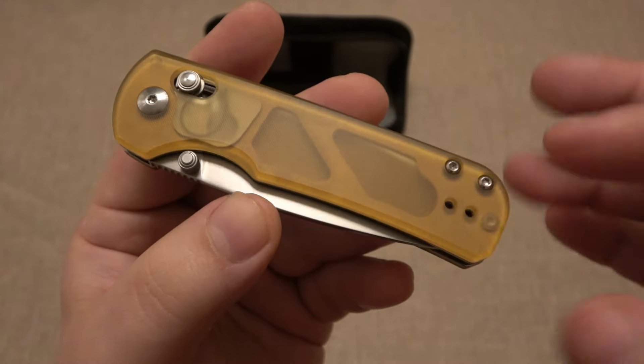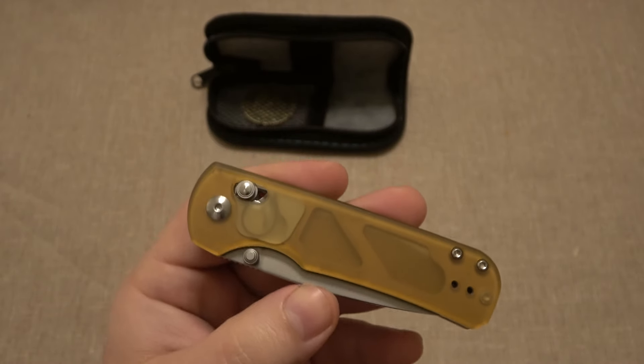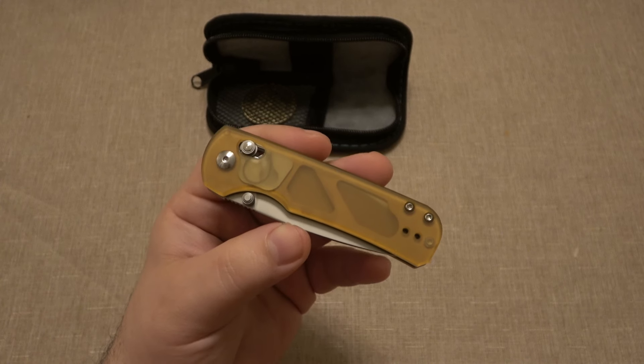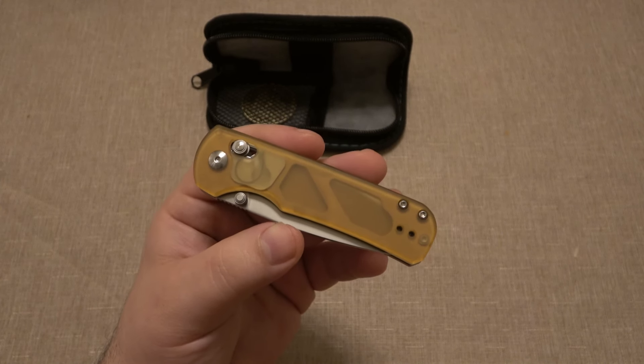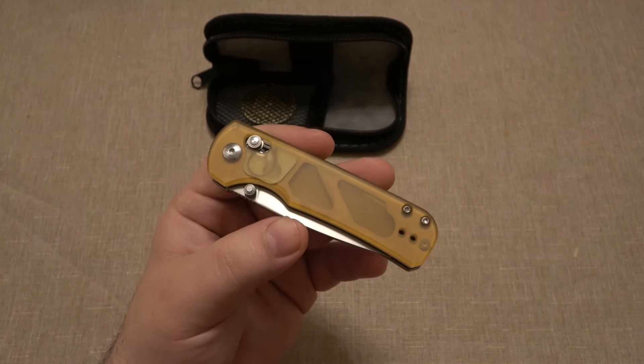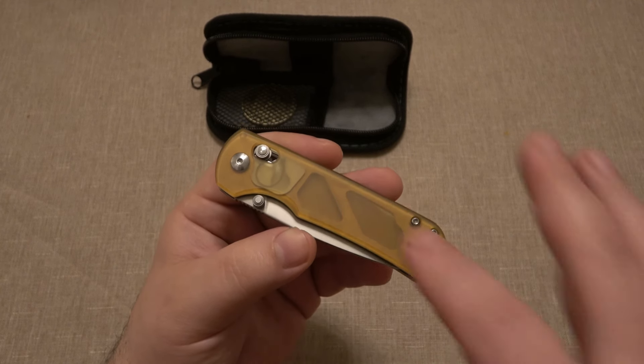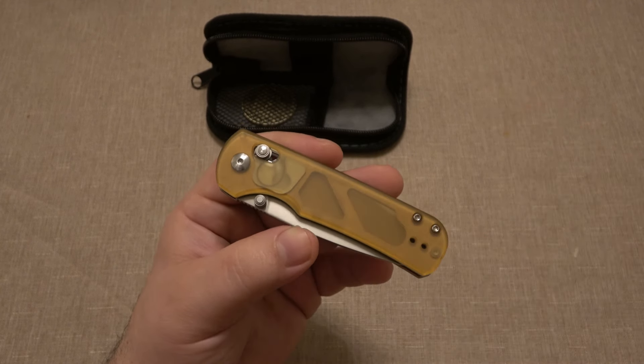Let's focus in on these beautiful scales - this is what makes this extra special, these amber color scales. This is PEI, which stands for polyetherimide. It is a very cool thermoplastic. You guys have probably heard of Ultem - Ultem is the brand name for this plastic. I'm assuming they're not calling it Ultem because maybe it's a different source, but PEI and Ultem are the same thing. It's kind of like saying Cola and Coca-Cola - same plastic, same deal.